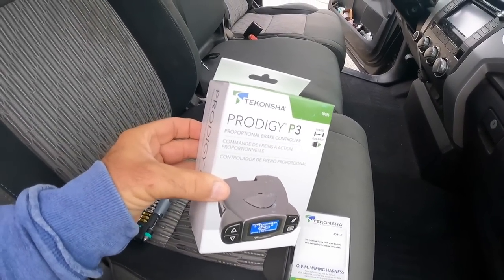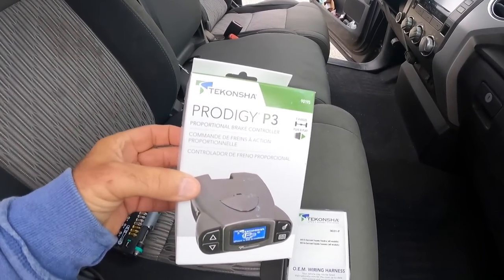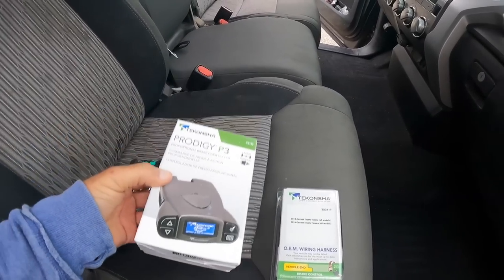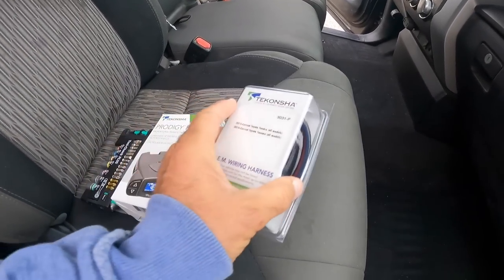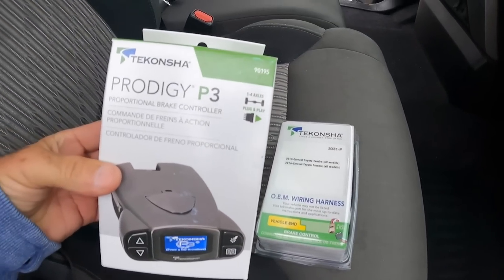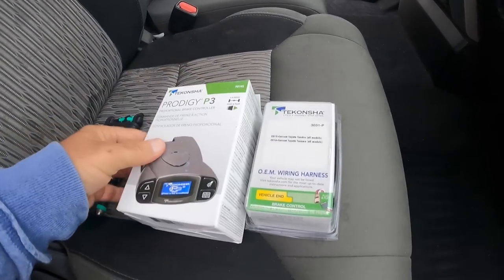This is the kit we're going to be putting in. It is a Prodigy P3 — Tekonsha, something like that. This is what's recommended — the good stuff apparently. It's a wiring harness and the brake controller we're going to put in right now.